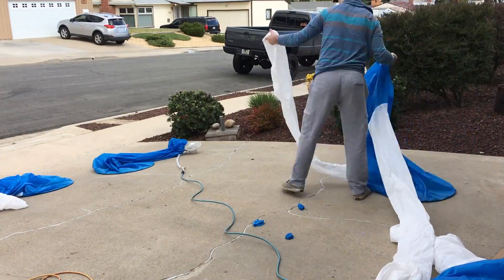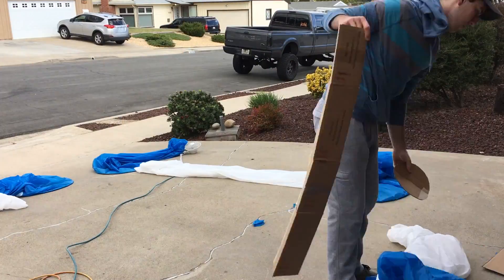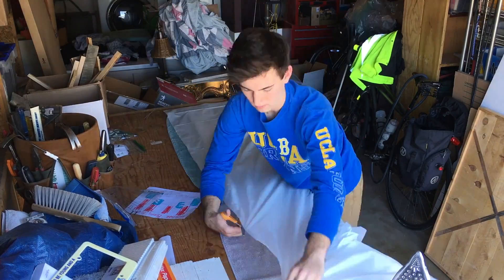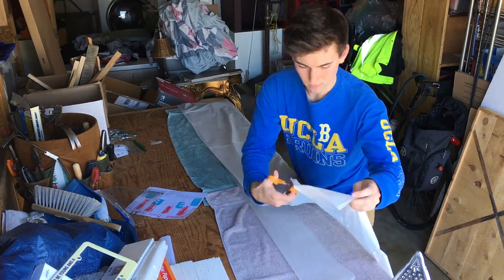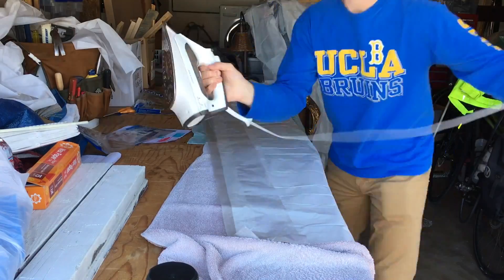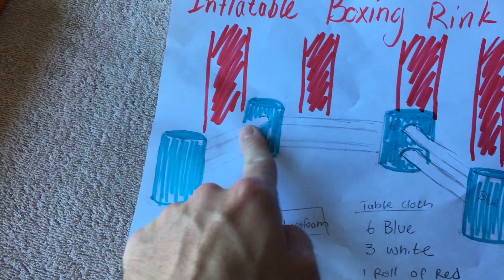I made all four cylinders for the four corners, and then I went and created the white rope-like pieces to attach to those. I started by cutting one plastic tablecloth in half so I could get two cylinders out of it, and all I did was iron it together using wax paper and an iron. Once I ironed all of the tubes, I had to attach them to the blue corner pieces.